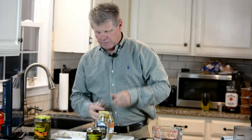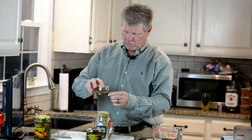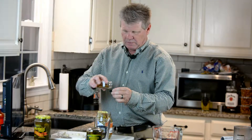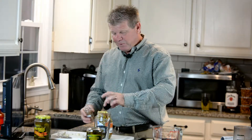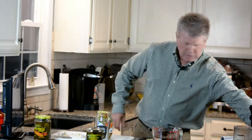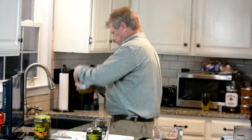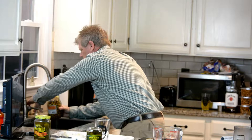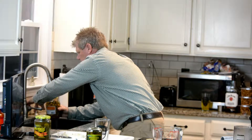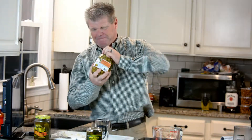Add some red pepper flakes — I'm gonna put a whole capful on these. A pretty good amount, maybe a little more. All right, add the water the rest of the way, then put the lid on nice and tight and shake them up.